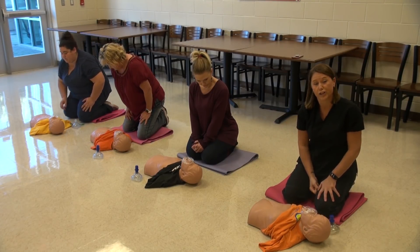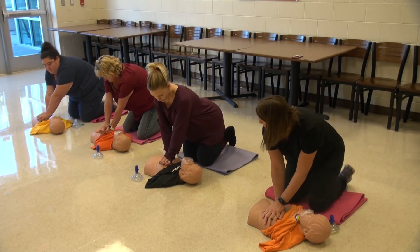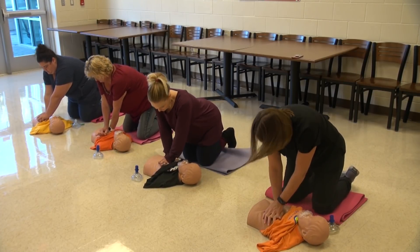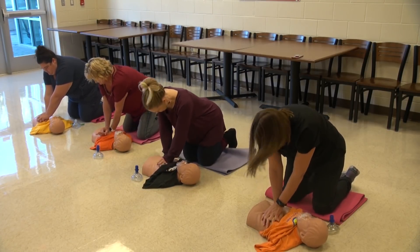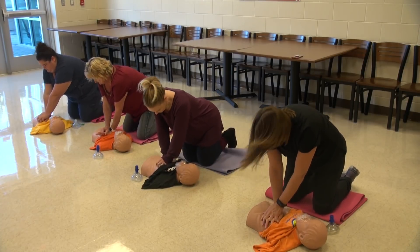Once you give your two breaths, you're going to go right into compressions again. 1, 2, 3, 4, 5, 6, 7, 8, 9, 10, 11, 12, 13, 14, 15, 16, 17, 18, 19, 20, 21, 22, 23, 24, 25, 26, 27, 28, 29, 30.